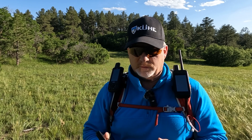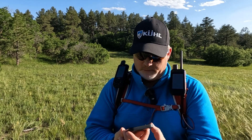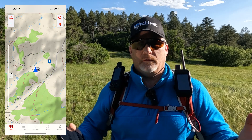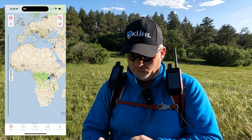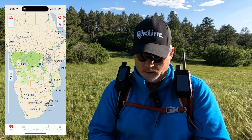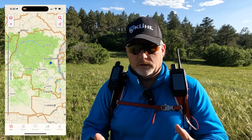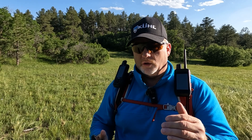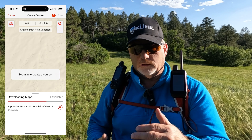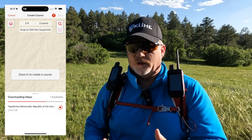What I did is I went into the map and panned over to Africa. I zoomed in — not on any particular location — but I zoomed into the Congo. This is where you may want to be careful and make sure to zoom in closer to wherever you're going.